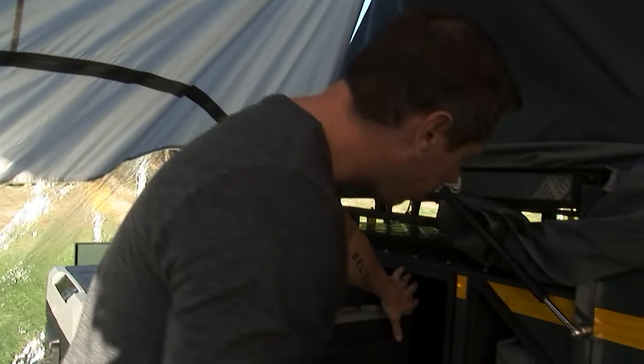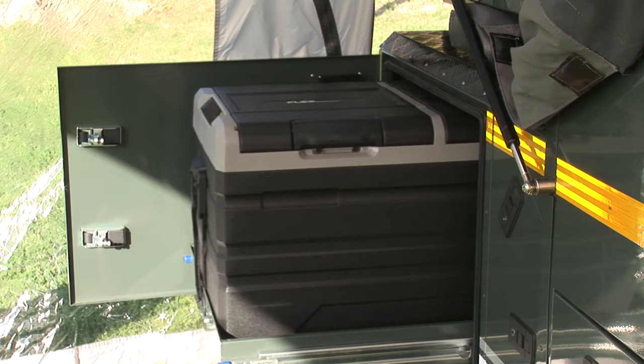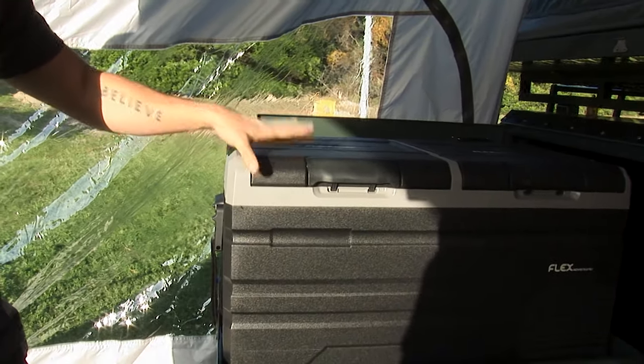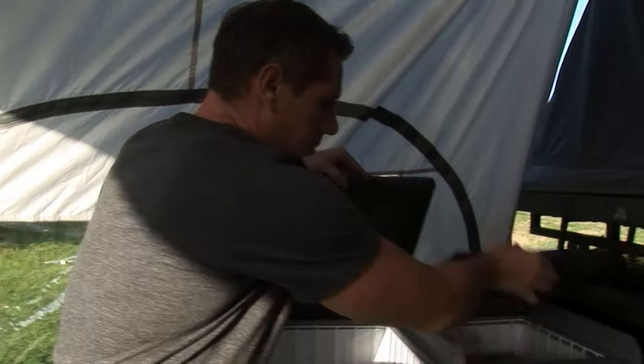All of these cabinets have built-in LED lighting which you can control from your control panel. Moving over to this side, we have the Flex 75-liter fridge — a fridge-freezer combination, meaning you can use both compartments as a fridge, both as a freezer, or one as each.